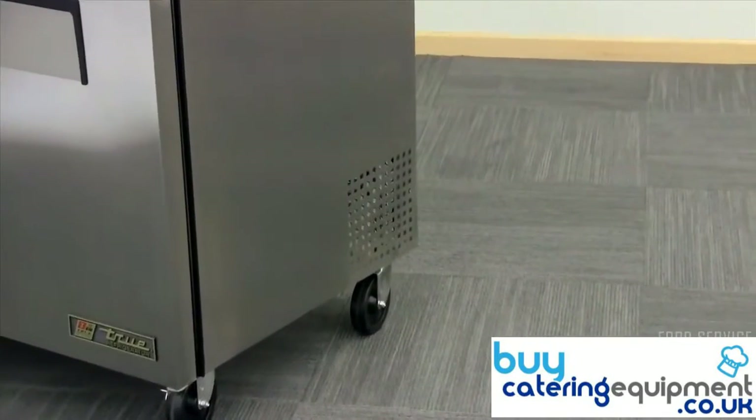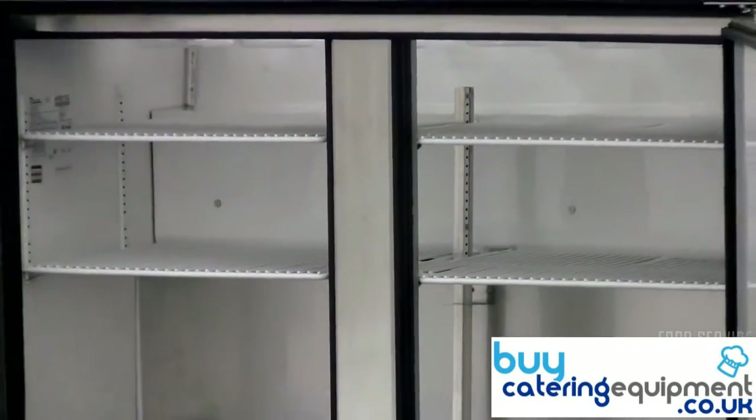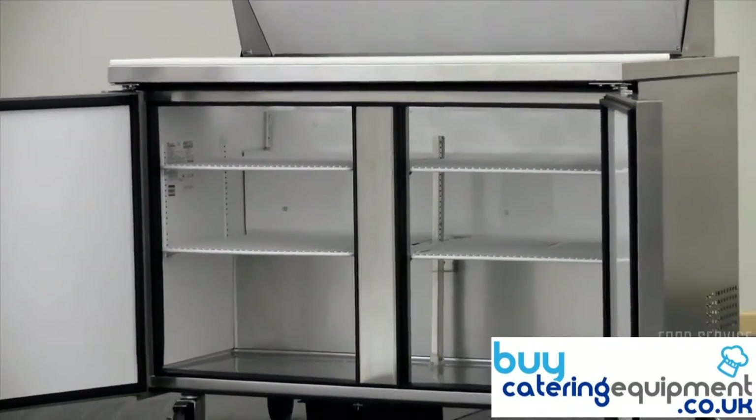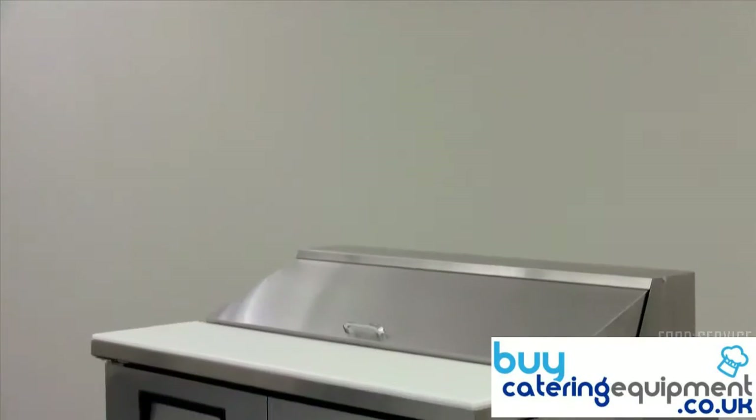The bottom mounted rear compressor operates in the most grease free area of the kitchen. The True TSSU 4812 is manufactured using state of the art processes and high quality materials, so you know you are getting a top quality product from a trusted brand.